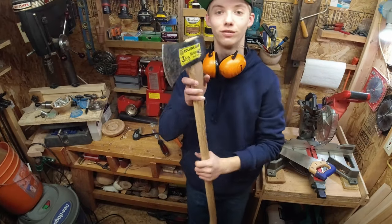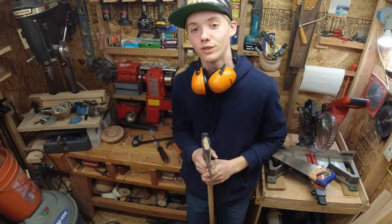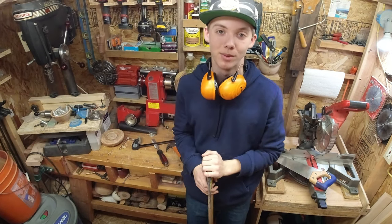All right guys, here it is — the finished product. Looks great, it's gonna work great. If you'd like to see more, make sure you subscribe and hit that notification bell. Until next time, guys — happy building!